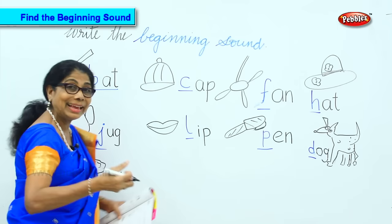L, L, L, L, L — E twice. Now what is the first sound?